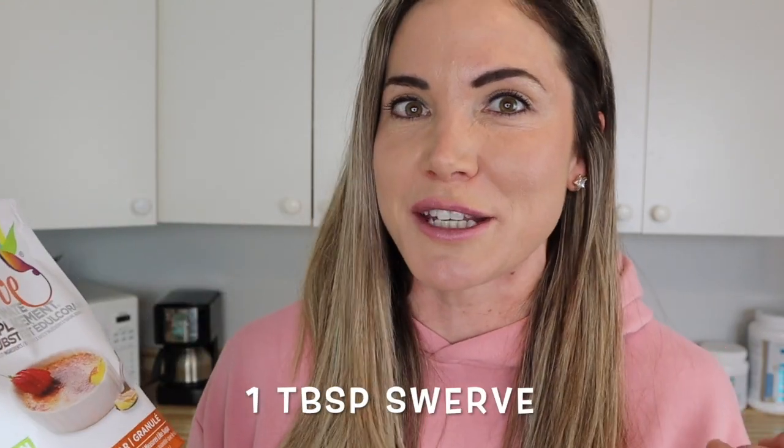Next we're going to be using some Swerve sweetener. I like to use Swerve on a regular basis because it's the best sugar replacement I've personally found. Swerve comes in three different kinds: granular, powdered sugar style, and brown sugar. Whatever kind of Swerve you decide to use, just be sure you're using one tablespoon.